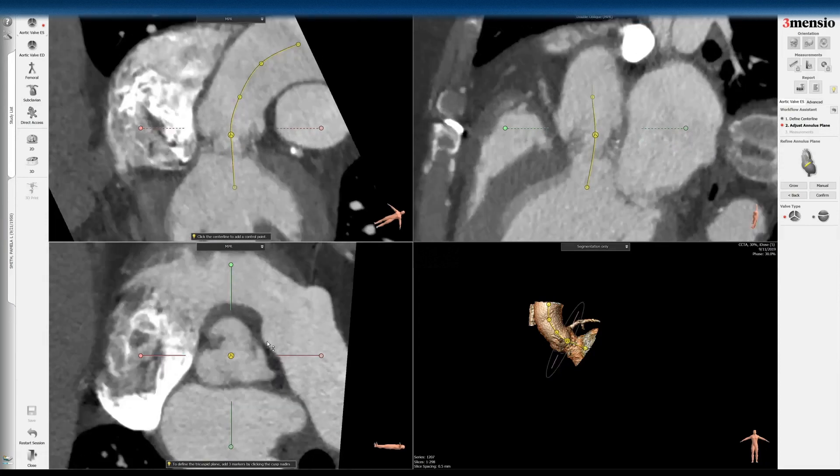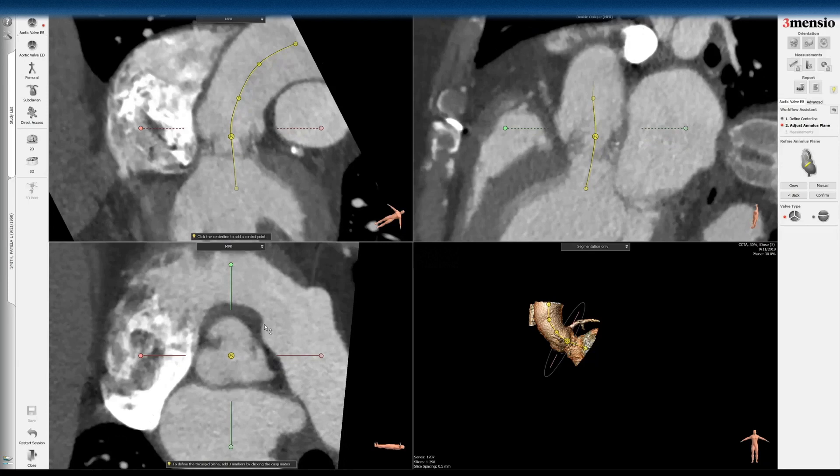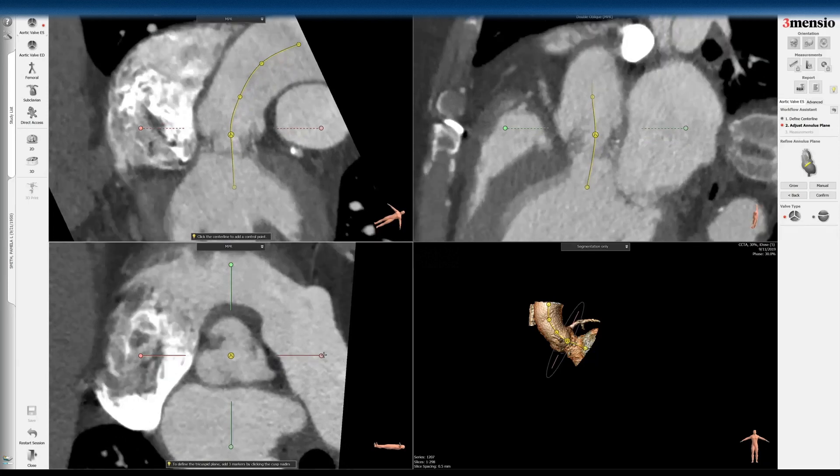Unlike the mosaic valve, which is also a porcine valve, that one has commissure posts identified as dots on the top. So really the only way to do this — it's kind of like what we do with a native TAVR workup.